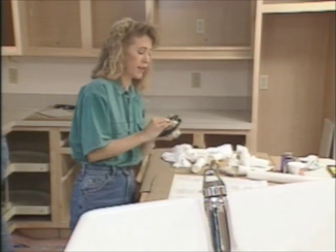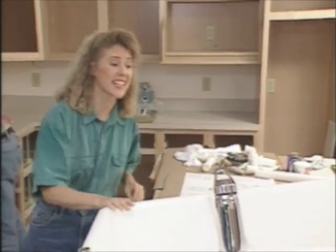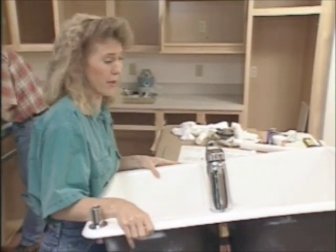We usually secure the sink drain before setting the sink in place, but not this time. This unit is pretty heavy — it's cast iron with an enamel finish, and leaving the strainers out allows us to get a better grip.